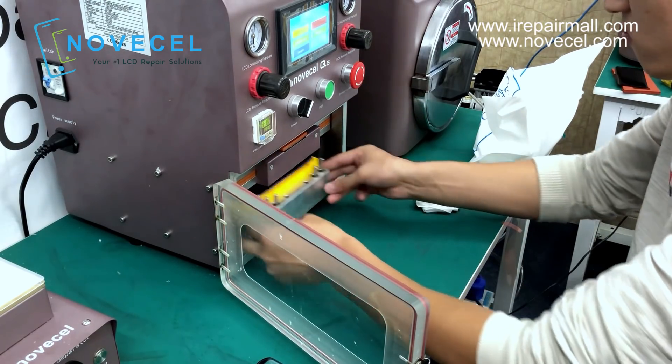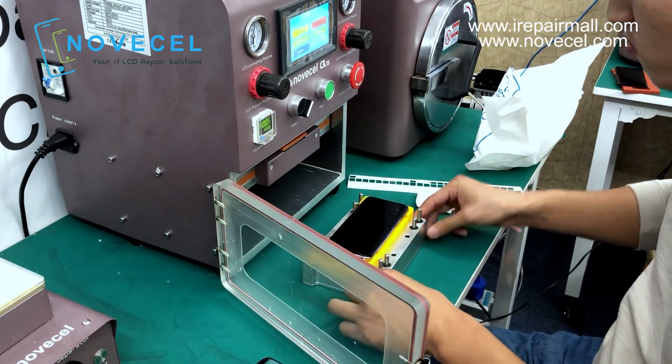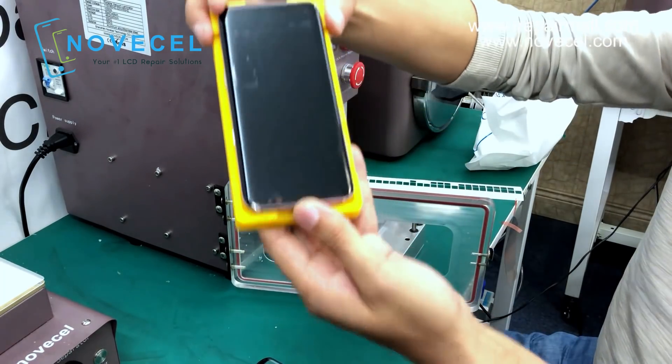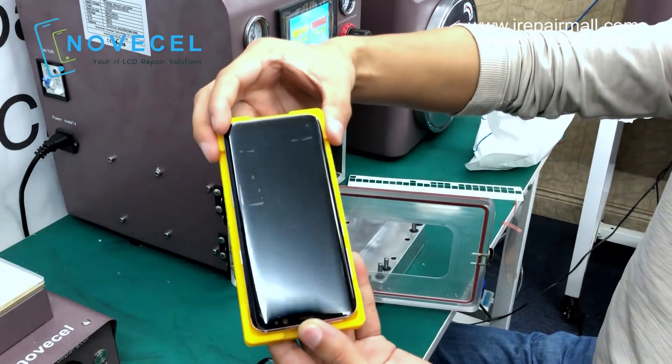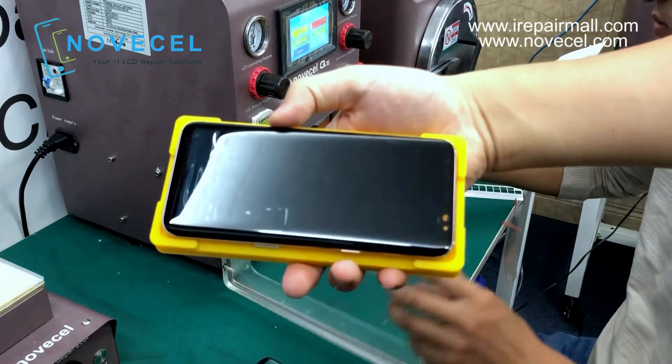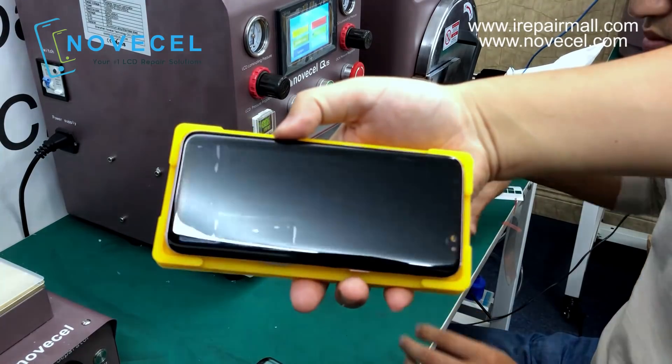Even though there are waves, for general customers it doesn't matter much. I just want you guys to see how it works. I think it works better than some of the molds you have seen in the market.